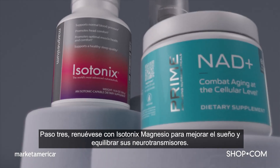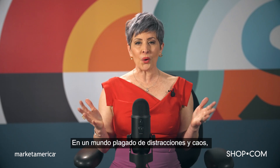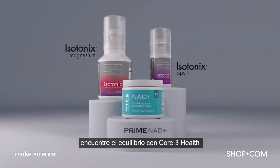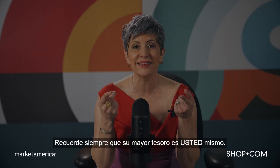Step 3: Reset with Isotonix Magnesium for better sleep and balanced neurotransmitters. In a world filled with distractions and chaos, find balance with Core 3 Help to restore, rebuild, and reset. The most valuable thing you have is you!